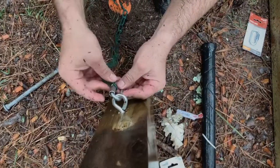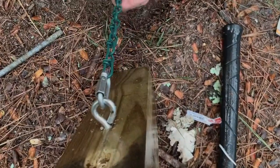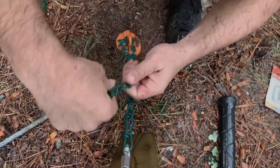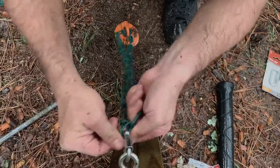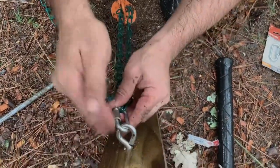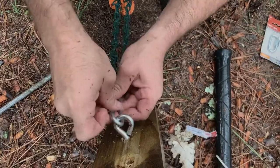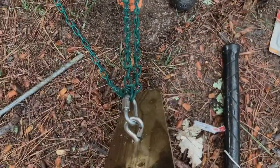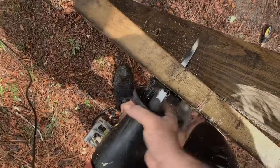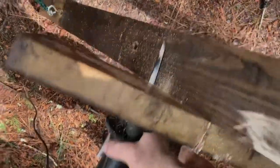Finally, you'll grab a quick link and some chain and attach the chain to your ground anchor and your eye bolt. Then we used our grinder to remove any excess chain, and trimmed our side support pieces.